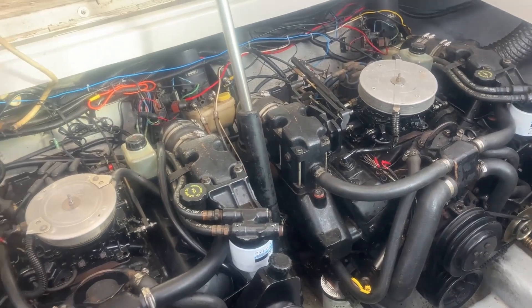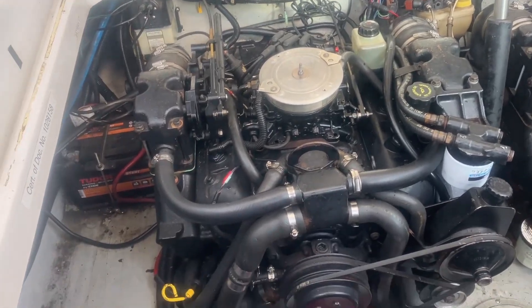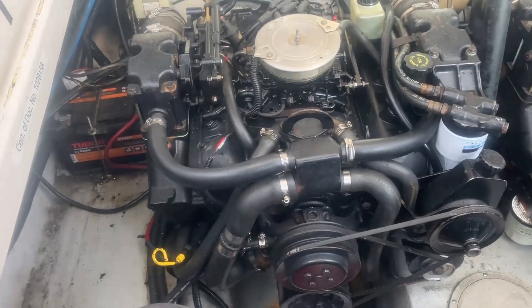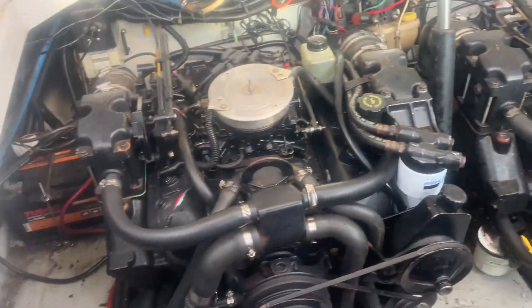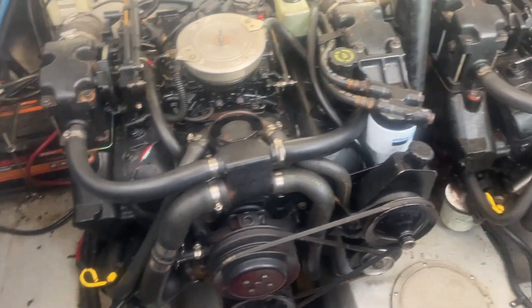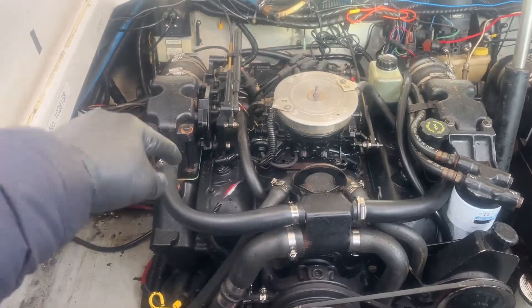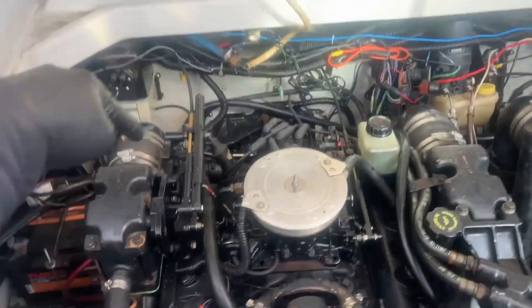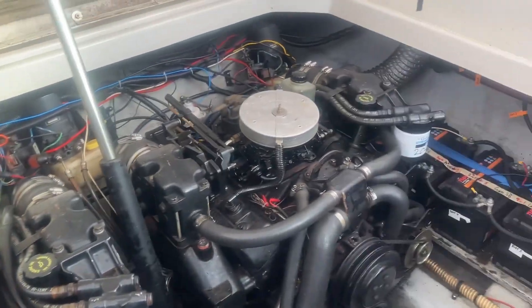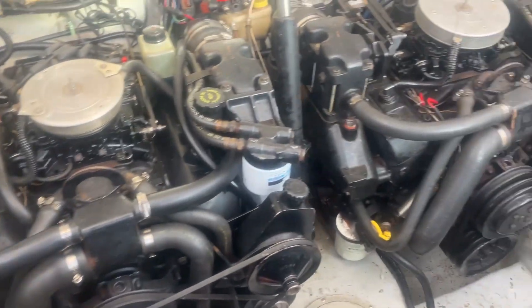All right guys, I've done all 12 spark plugs and gapped them. I think it's going to be better, but we'll start them later in the season — it's too cold and we're still not in the water. Some of them were a little bit loose, which could have caused a blow-by and given some performance issues. The ones in the middle are the hardest to reach; the ones in the back of the engine are the easiest for me, but it depends on how your boat is constructed. Now it's done — see you in the next one!